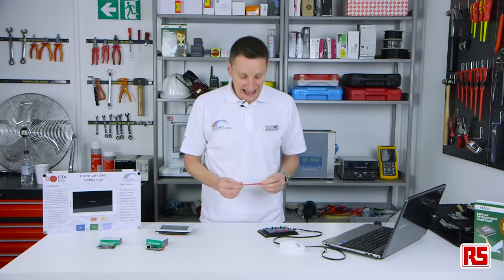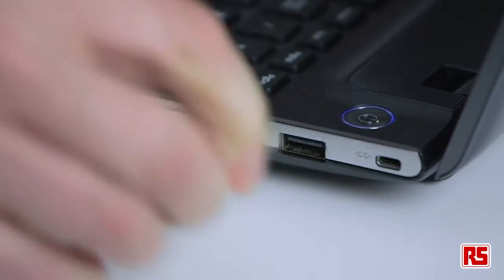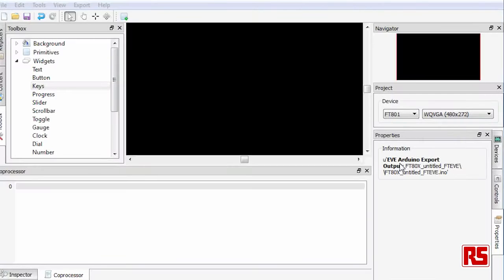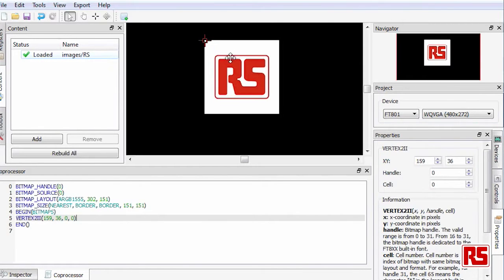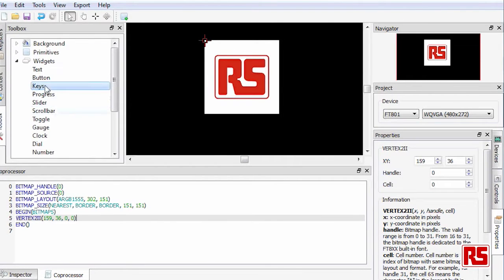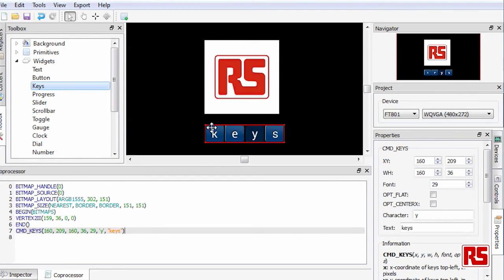We have a screen editor tool that is available on the FTDI website. First we connect the module. As long as the computer is connected to the internet, the driver will install. You can see on the screen editor I can create contents or bring in images. We can add widgets — all drag and drop and very easy to manipulate. We can change the text.